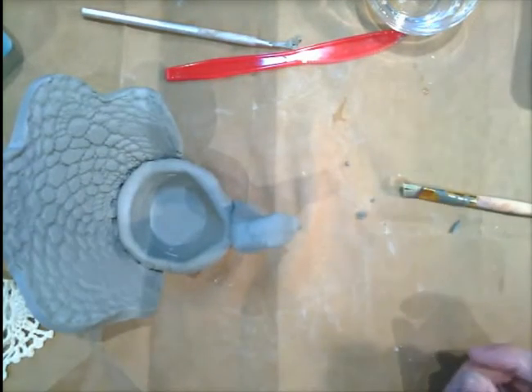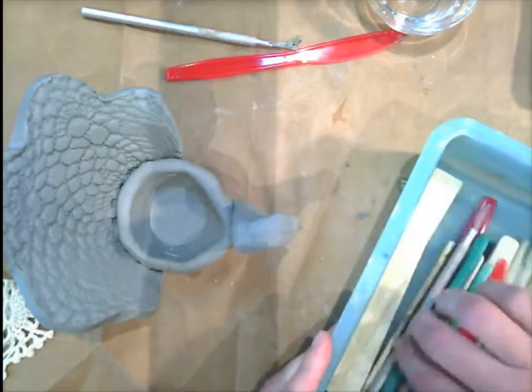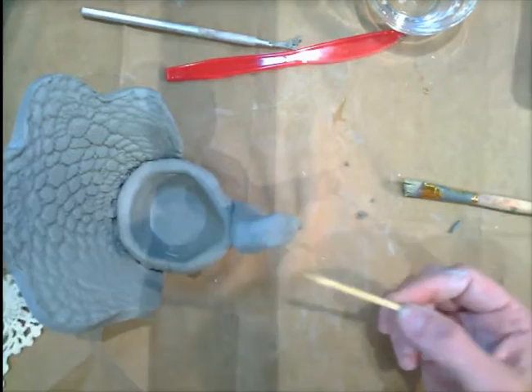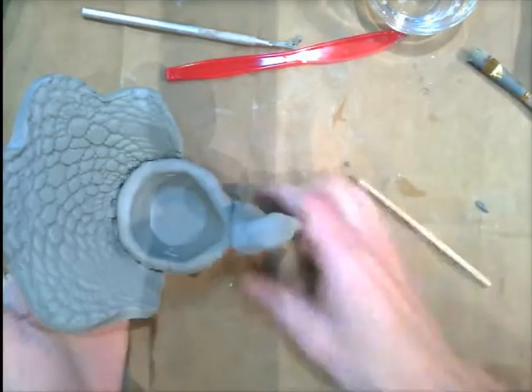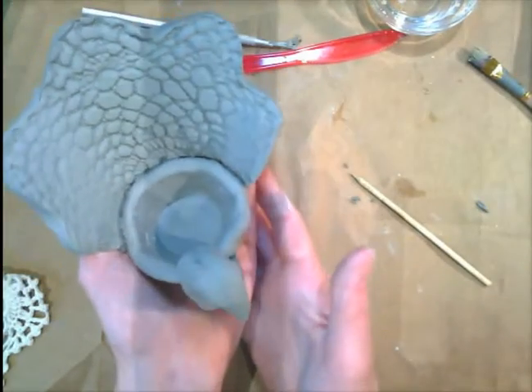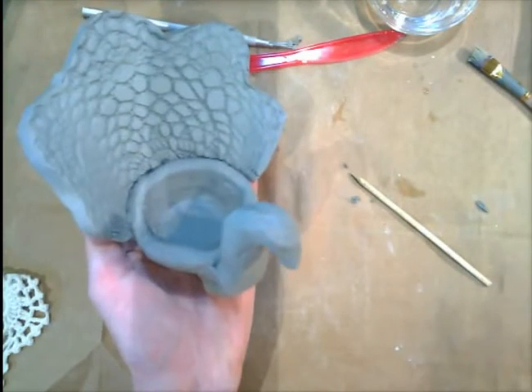Now you're going to use some of the tools here — we've got an assortment of tools — and you're going to use these to add some detail. If you want to carve some eyes and some more feathers, you can use your tools to do that. We will put your name on the bottom, and then we will be glazing these using beautiful shades of blues, purples, and greens. Have fun making your peacock!